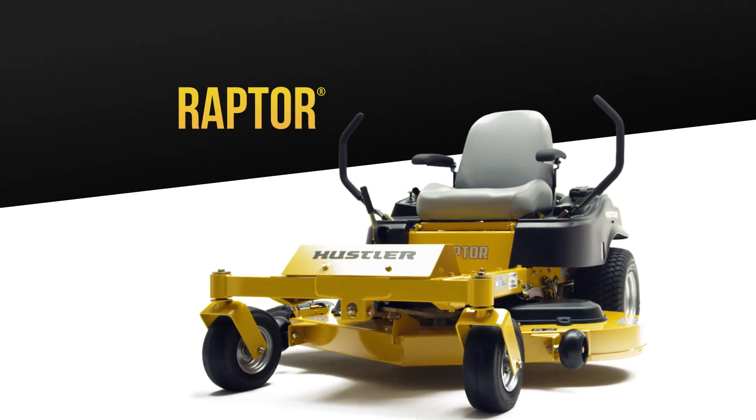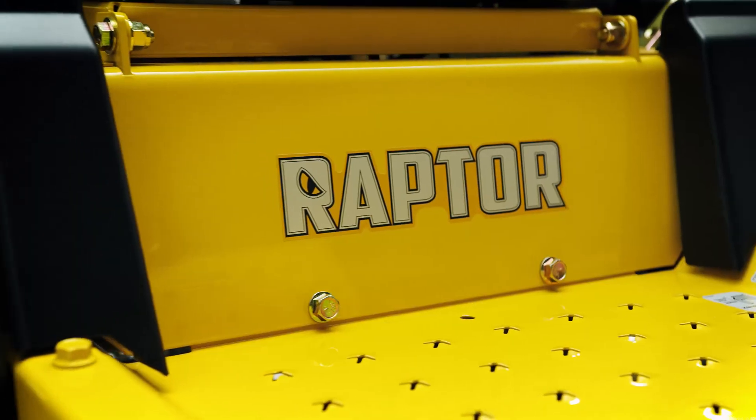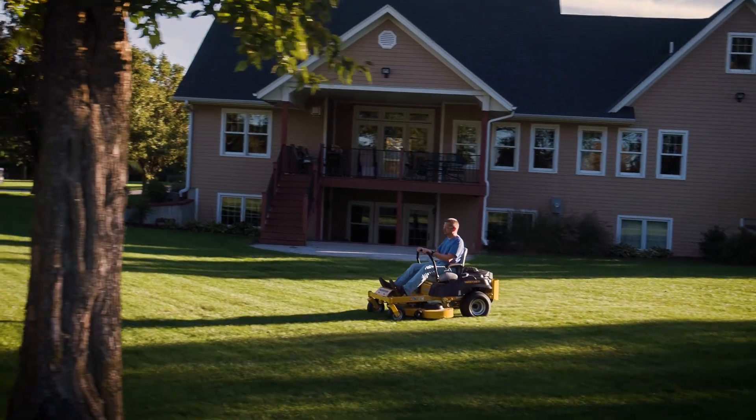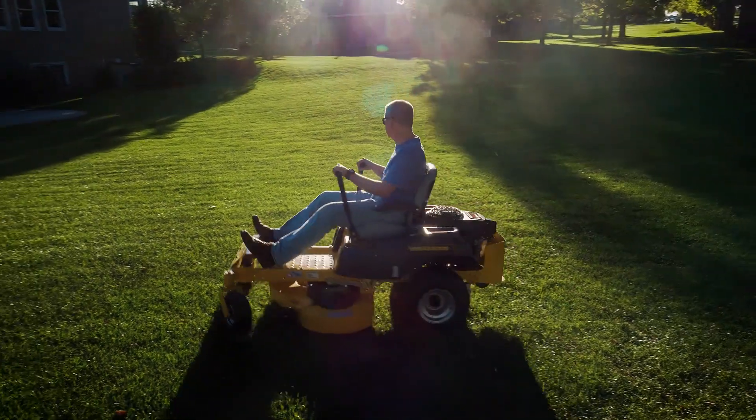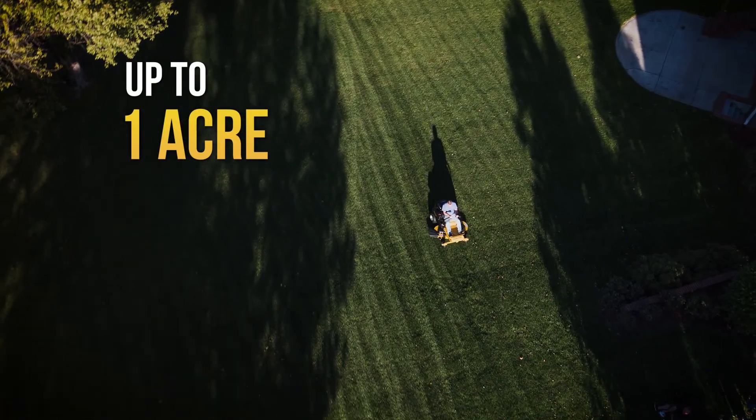For serious high-performance zero-turn mowing at the best value, you need the Hustler Raptor. The Raptor is the entry-level zero-turn built with commercial DNA, perfect for yards up to an acre in size.